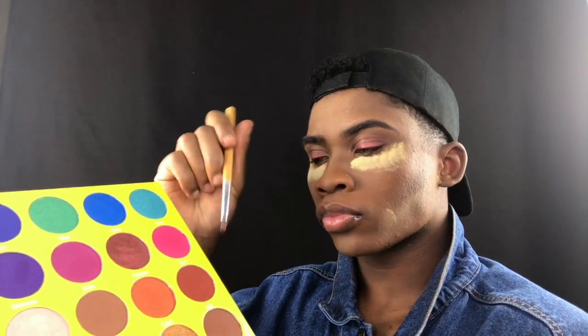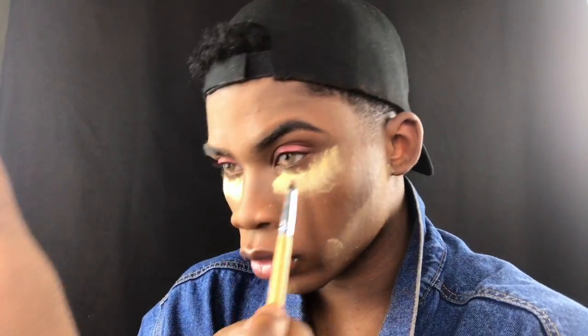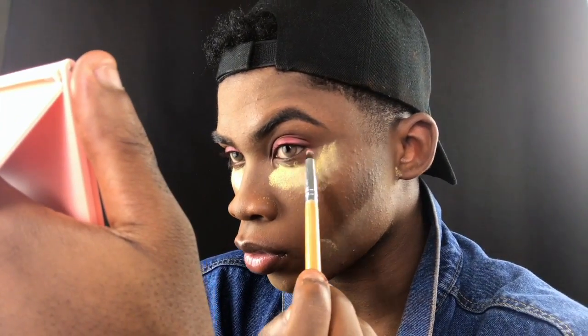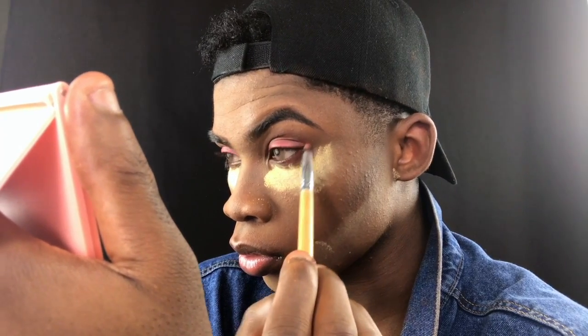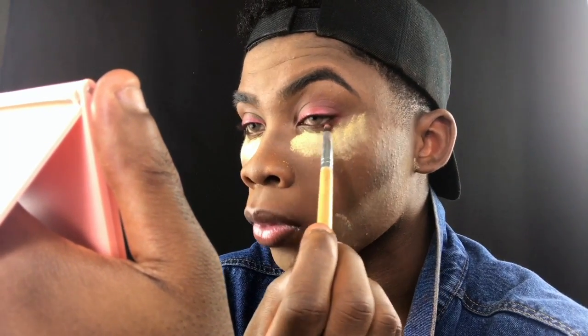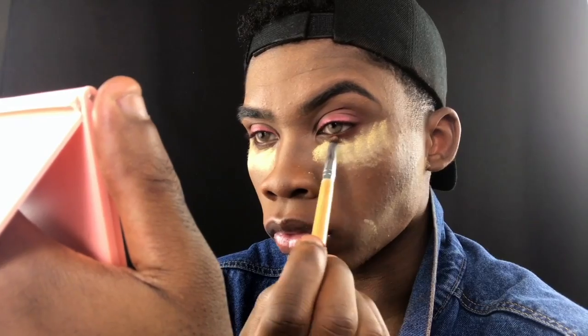I'm going back in with the shade Atta and a pencil brush and applying it under my lower lash line, blending it out and smoking it up a little to connect it to the top. This ties the entire eye look together and just brings in that sexy effect. Never forget your lower lash line — never.